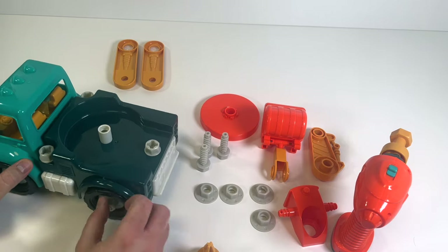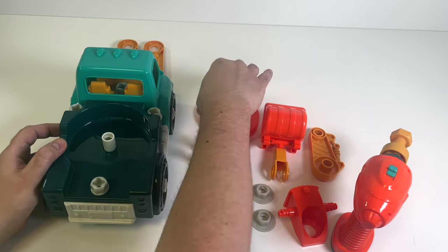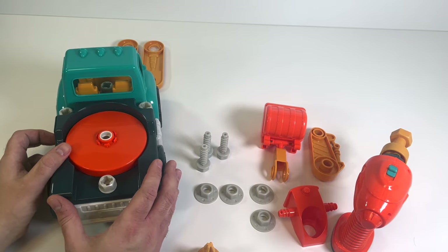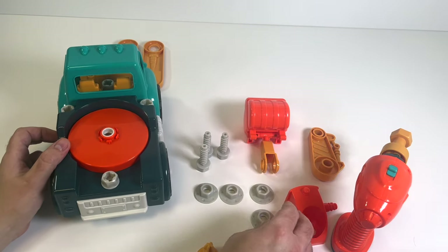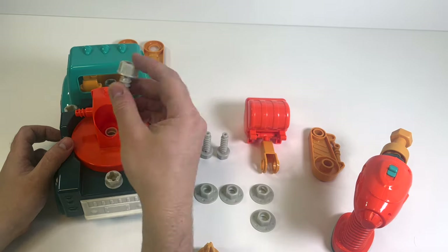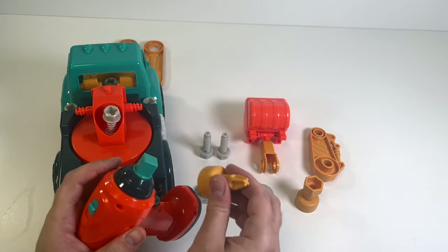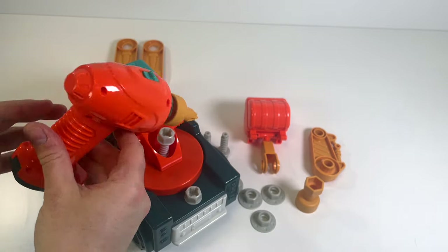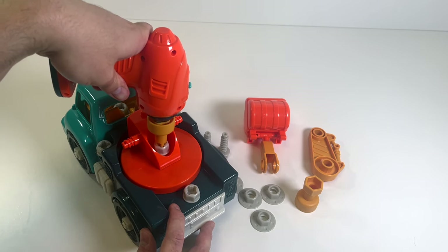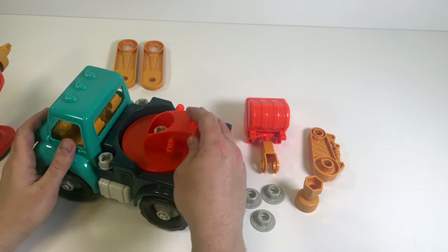Let's carry on. We'll start by putting this orange piece on right here - that's going to hold some kind of boom arm that maybe holds this bucket. Next we'll put on this piece, make sure it goes in just like that, and then we're going to put in a screw. Let's switch our drill bit again, put it on, and start screwing in our screw. Oh, that's a long screw!